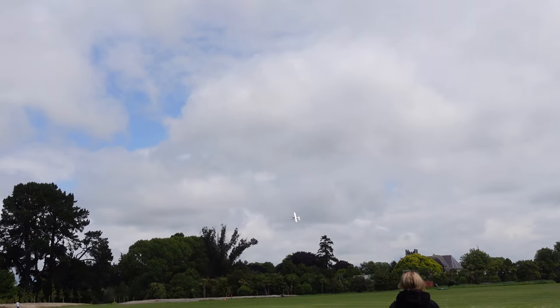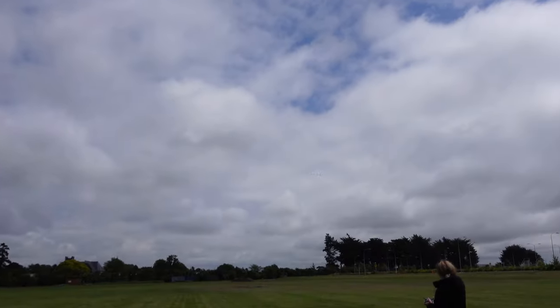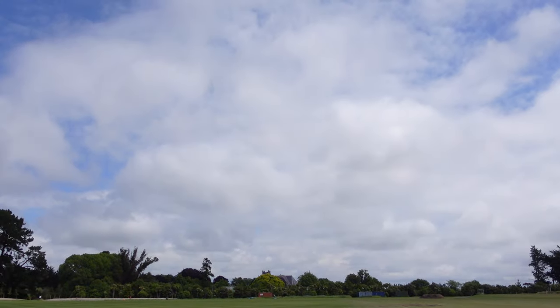Bring it back this way. Try and land it in front of us. Look at it — it's not even moving. It's so hard to get on camera. Joe's now on the controls because Amber lost it. Yeah, I'm just taking over because Amber's flown it away with the wind. I don't know if it's going forward or back — where is it?